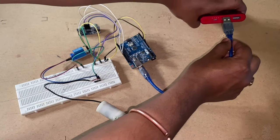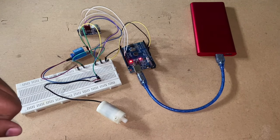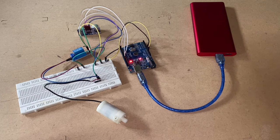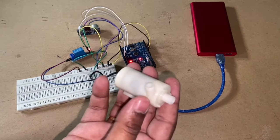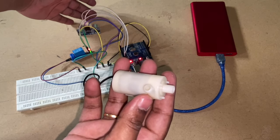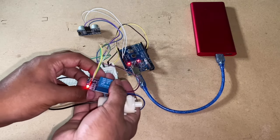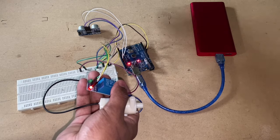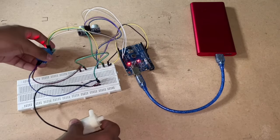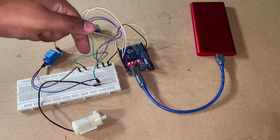Let me just connect the 5-volt power source and it turns on. As soon as I place any obstacle — or my hand in this case — in front of the ultrasonic sensor, you can hear it and also notice the relay LED indicator. The programming and the connection diagram will be given in the description below, so check them out.